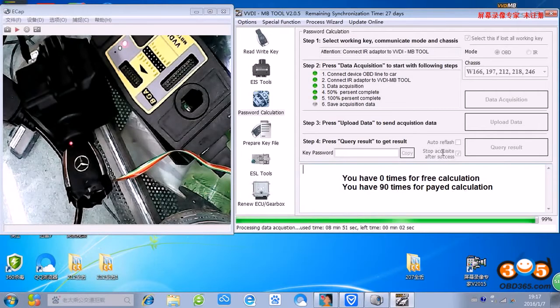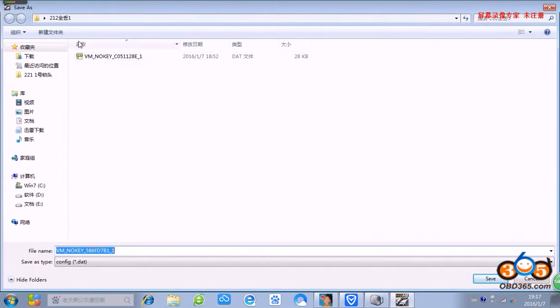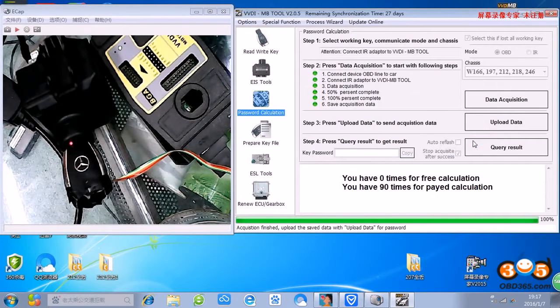OK, we will connect the data. OK, we save - we save the data. OK, save it. We upload the data.